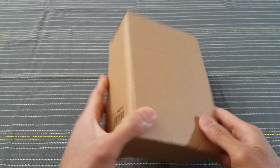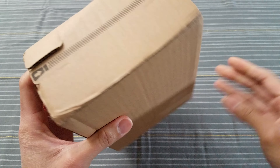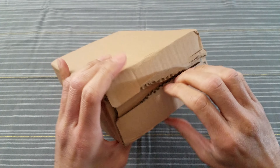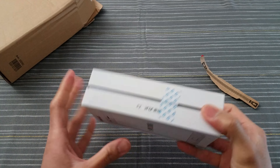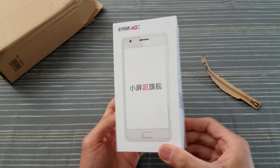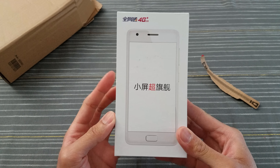This is the box — plain box. Let me see how I open this. Bear with me a second. Oh, here we go, got a little tab. What do we have here? If you can read that for me, let me know in the comments. Can't read that.